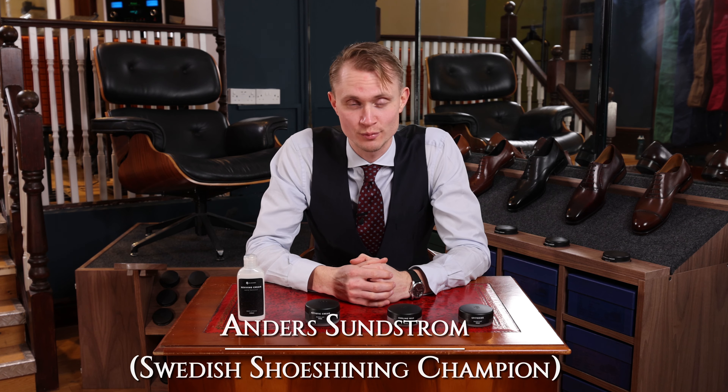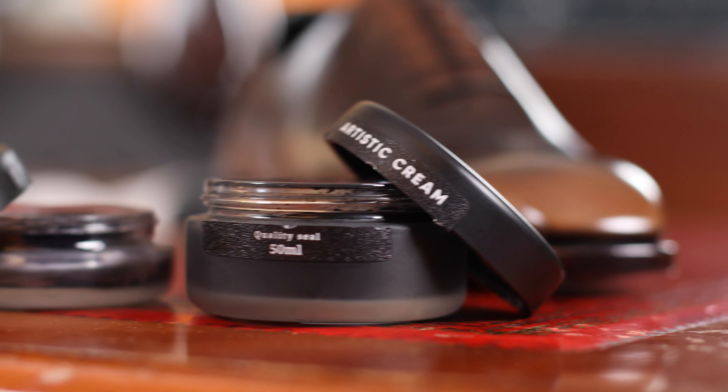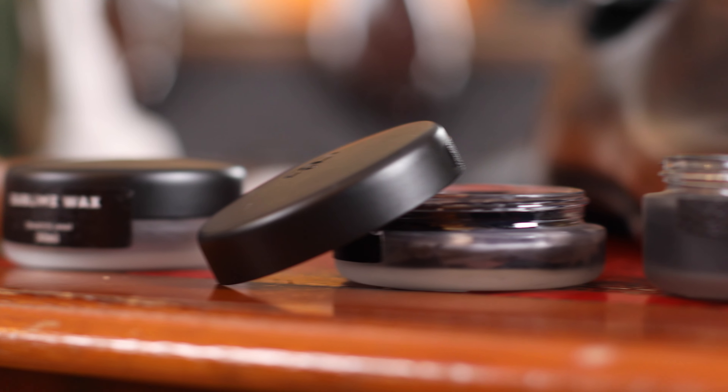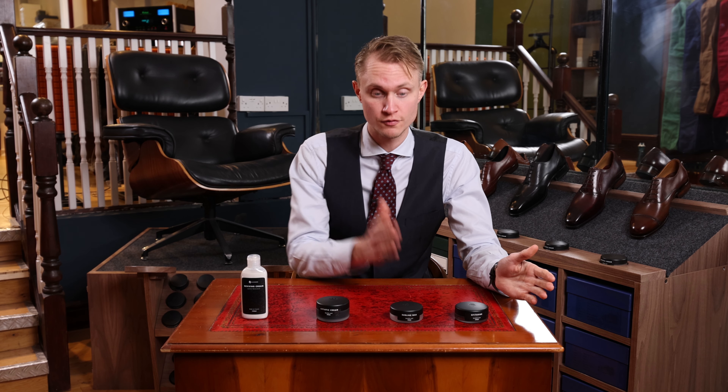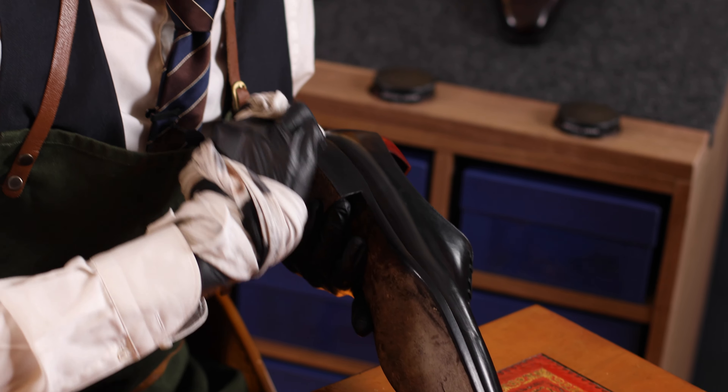Hi, my name is Anders Sundström and these are the four main products from the Paul Brungard Collection. The most common question I get is what is the biggest difference between the four different products. These four products have different uses and different properties.